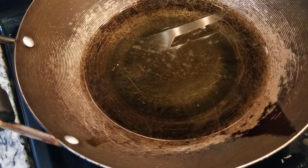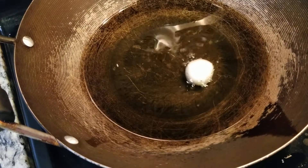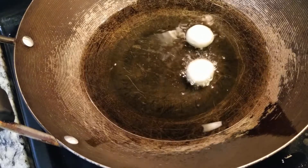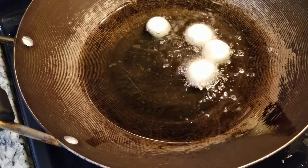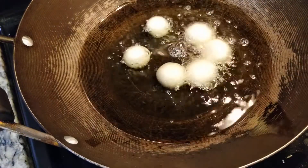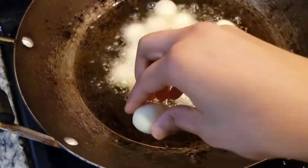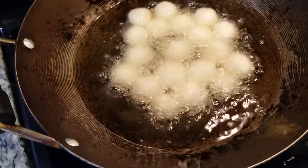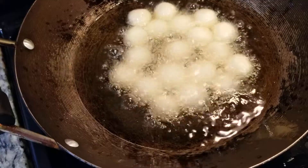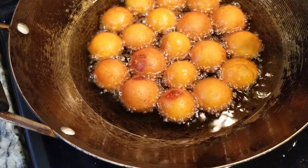So here I have some oil and it's heating up on low heat. So into there I'll be adding these. Now we're going to let them stay — don't touch them for the first few minutes. So they turned golden brown. And now we can transfer them into the sugar syrup.